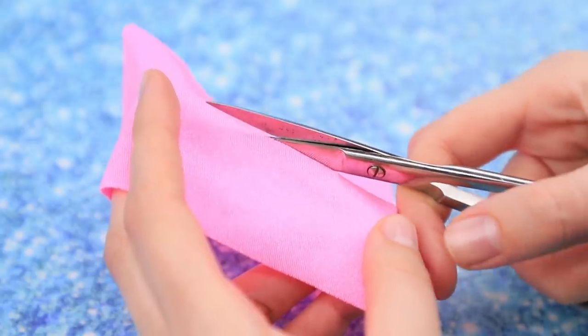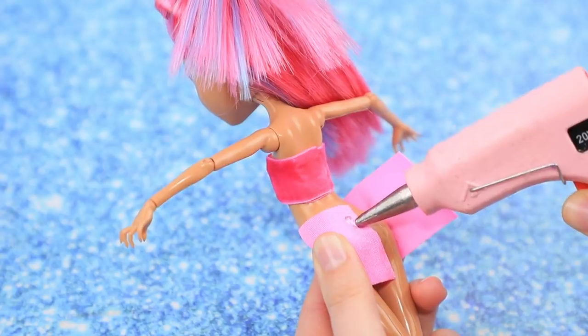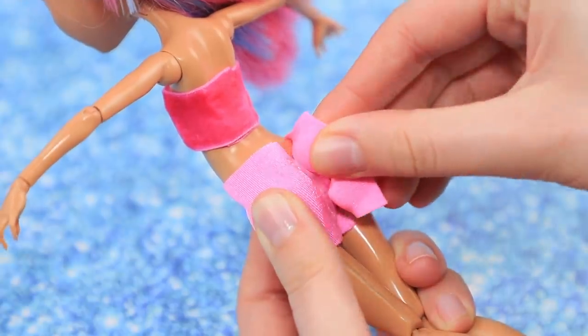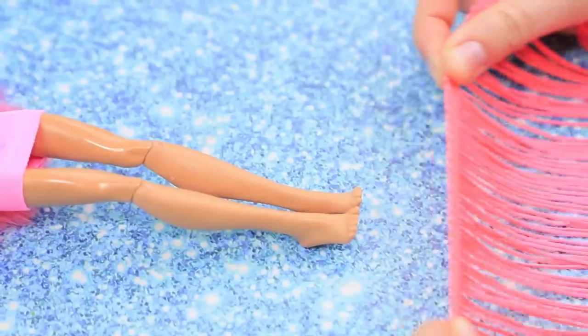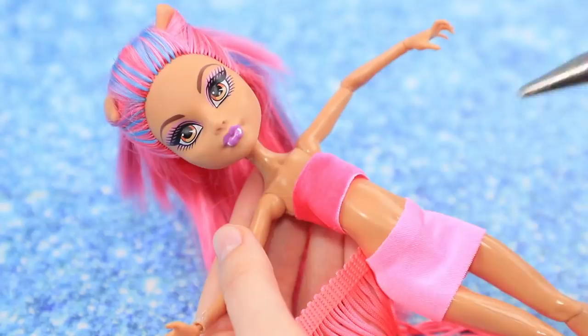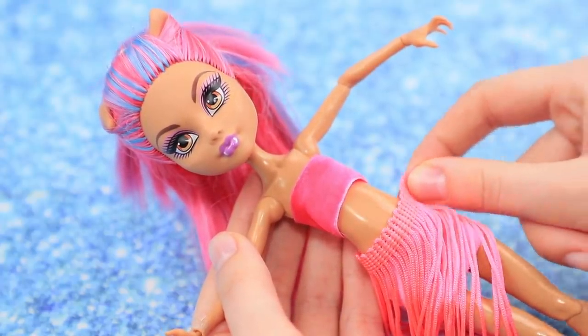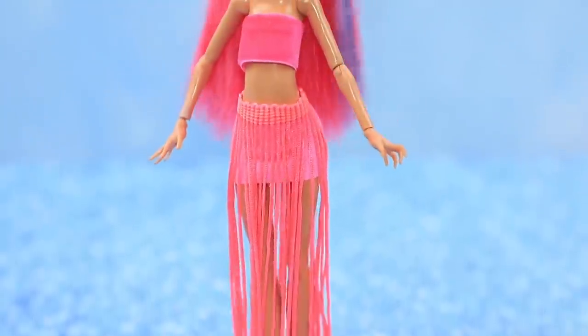Make a skirt from a piece of pink fabric. Glue the fabric along the seam. Measure fringe, cut it off, and hot glue it around the belt of the skirt. A stylish boho skirt is done!